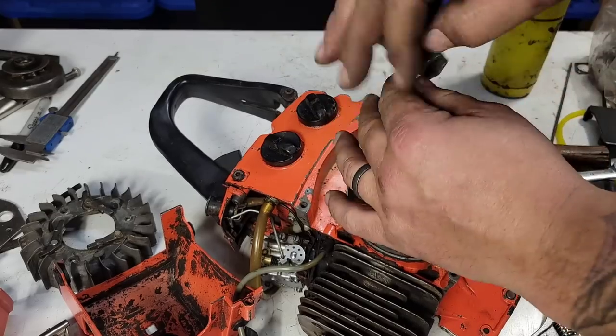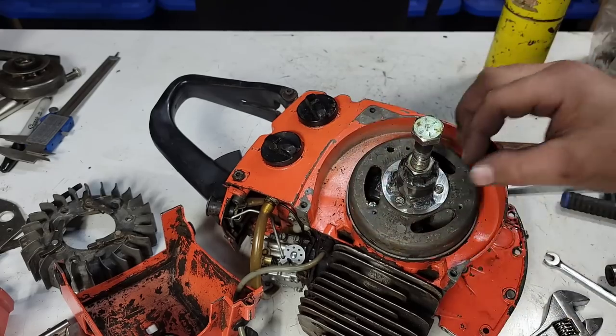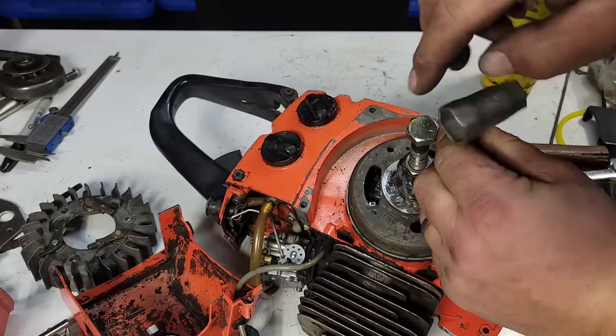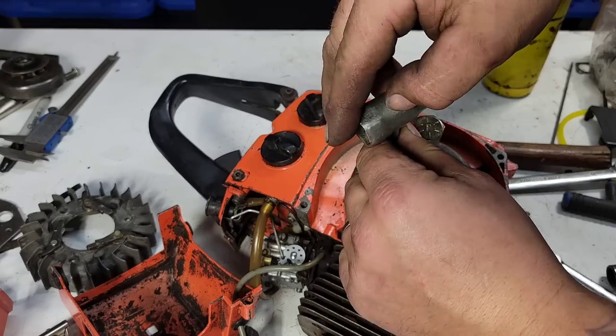Remember there's a nut on there so this thing's not gonna come off — don't start yanking on it. I've done that before and was just laughing after: oh, there's a nut on there — hence the reason why the flywheel won't come off.